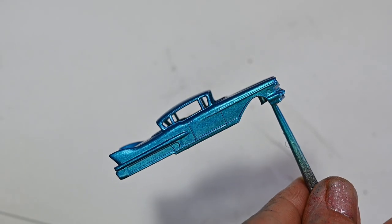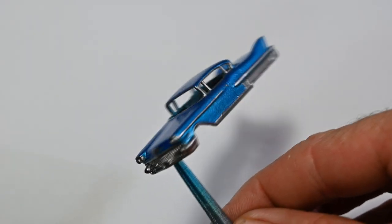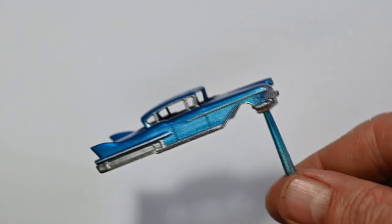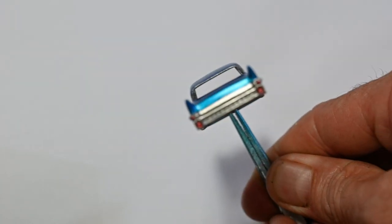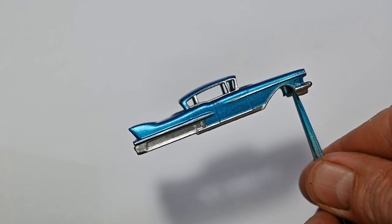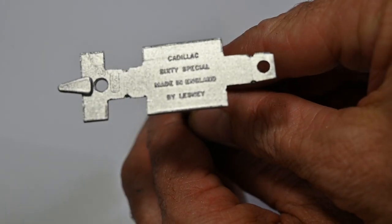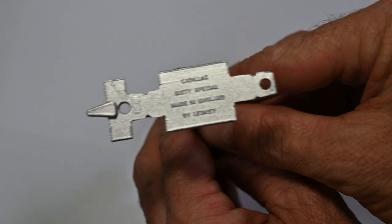Next I paint in all the chrome details using some silver paint, and I've also painted in the lights and tail lights. Then I hit the base with some black primer and then silver underneath.